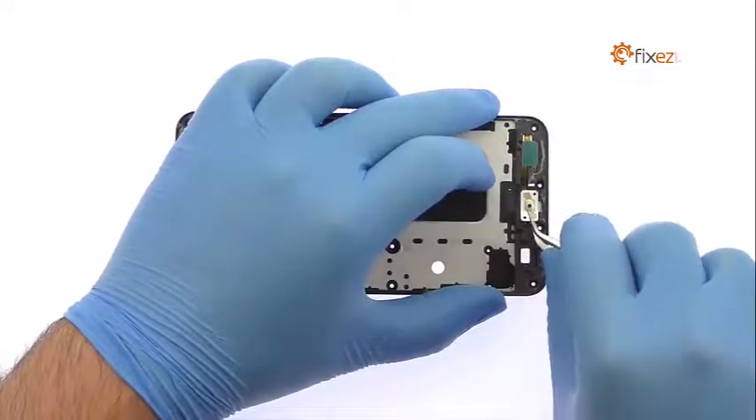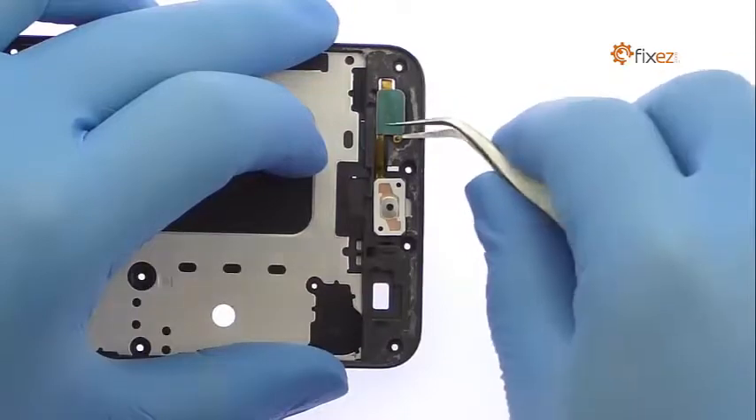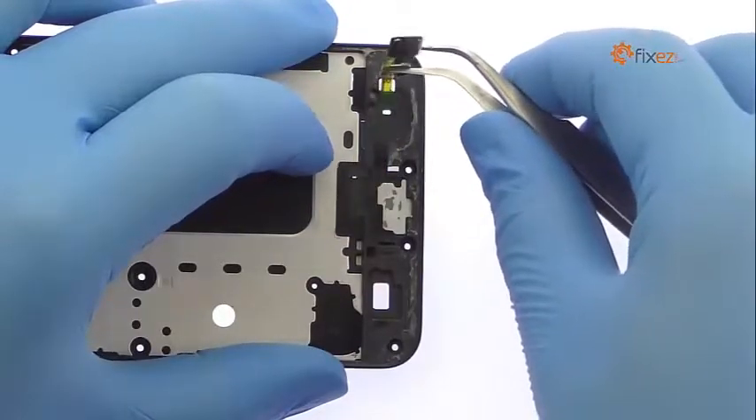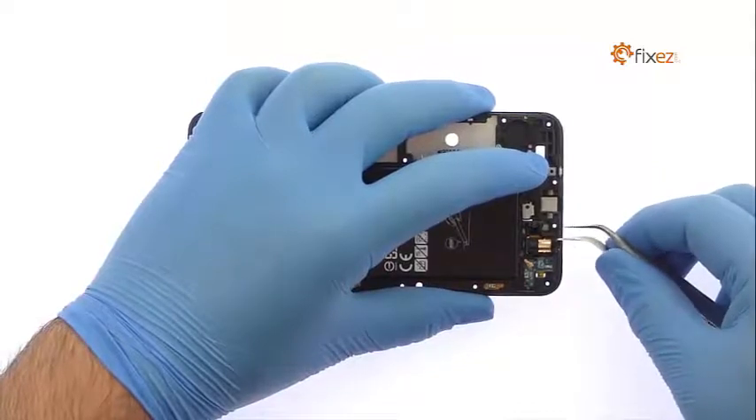The next component to surrender is a cable array that includes the 3.5mm headphone jack, a signal cable, and the capacitive sensor for the bottom back button.